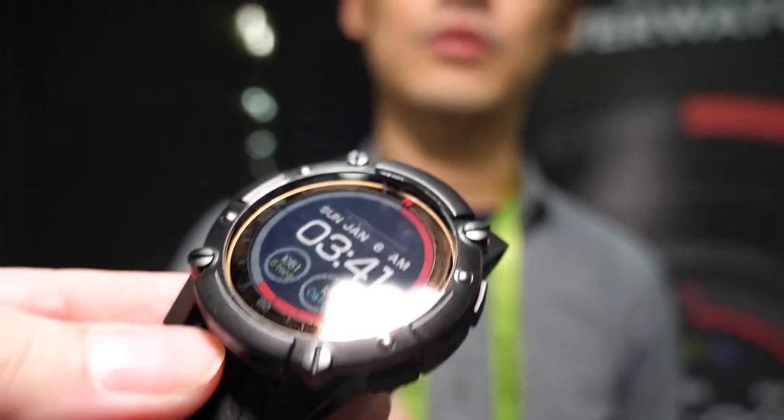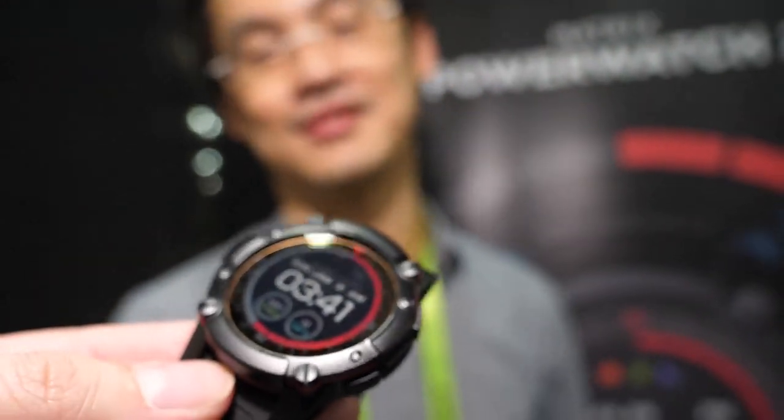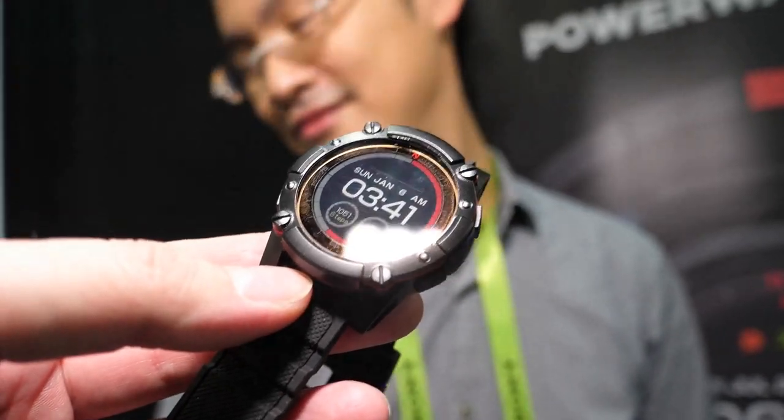Is this a memory LCD display? Yes, it is a memory LCD display, and it's color. The microcontroller is an ARM Cortex M4 — it's an Ambiq Apollo 3, which is the lowest power MCU on the market today.